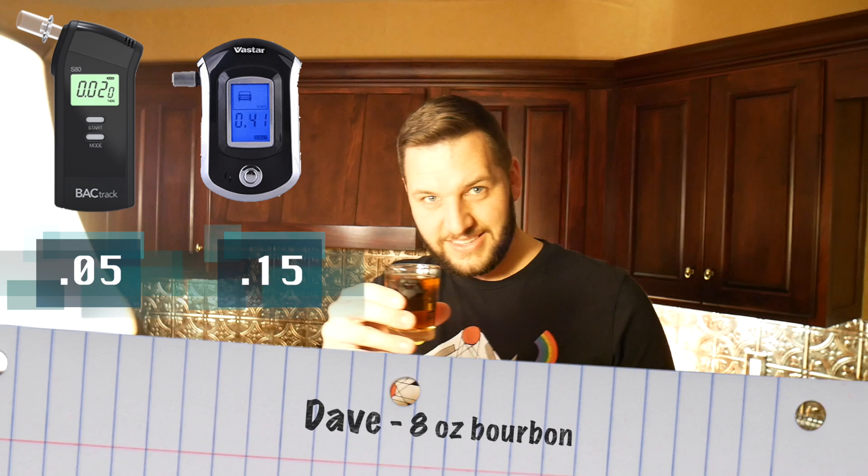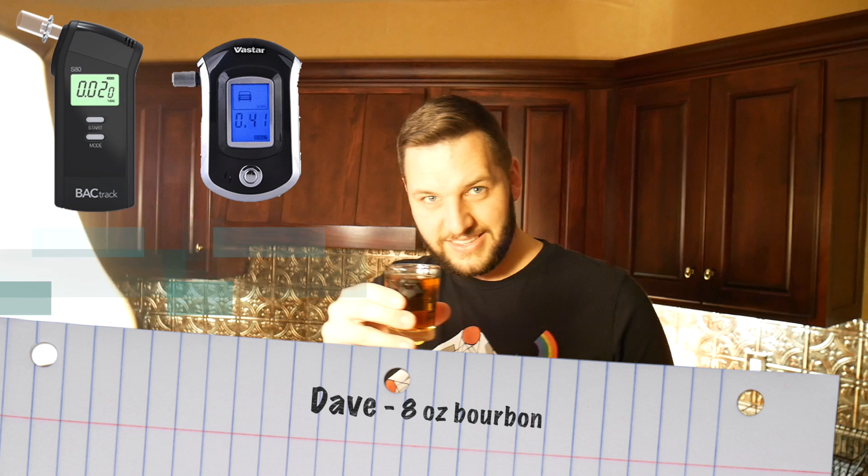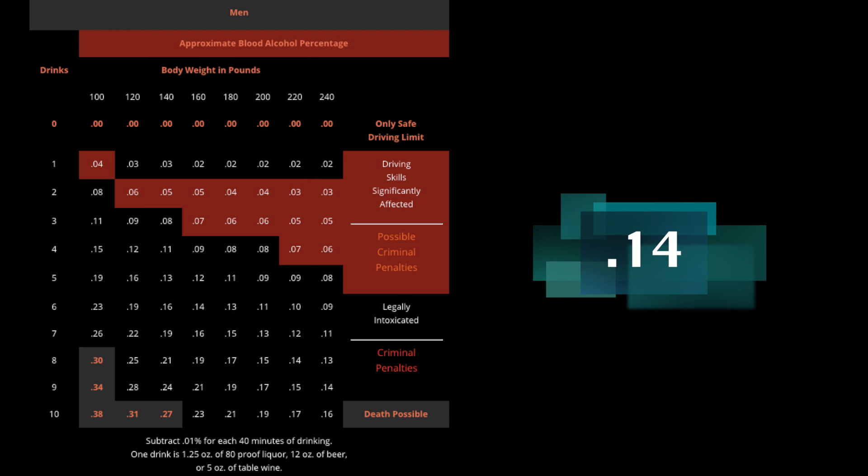Which is probably more accurate. After eight ounces of bourbon, Dave was showing a .05 on the BackTrack and a .15 on the Vistar. The .05 is just insane — eight ounces of bourbon and .05. The actual number based on the chart should have been about .14, so the Vistar was clearly outperforming the more expensive breathalyzer at this point.